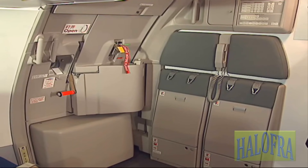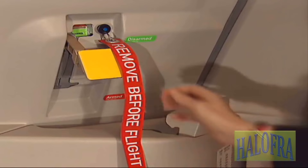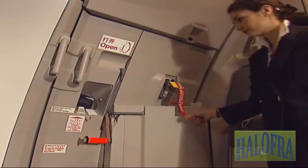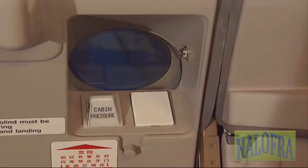Before normal door opening, check that the arming lever is in the disarmed position. Check that the cabin pressure indicator is not flashing.